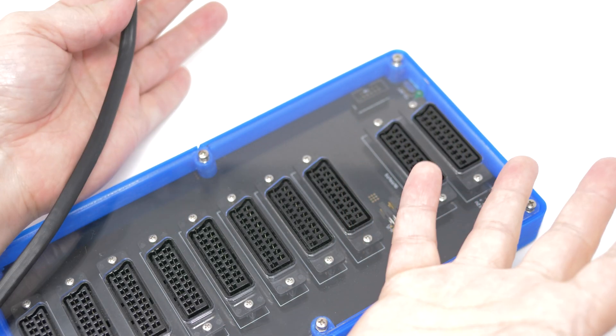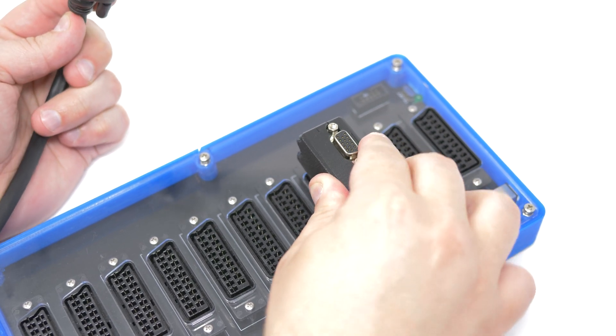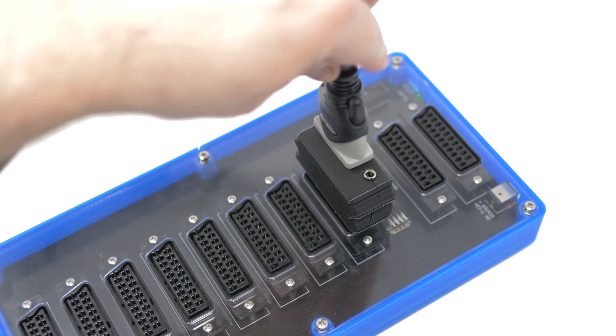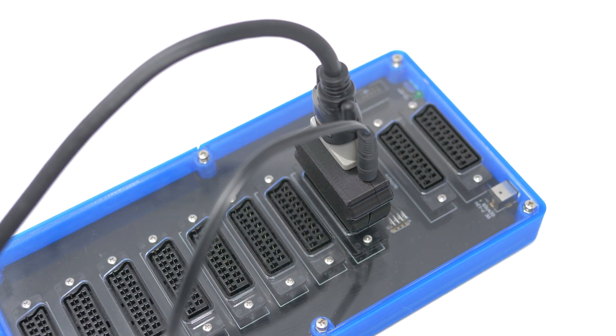A new device was just released that solves one very annoying problem that retro gamers often run into: how to connect consoles that output via a VGA-style D-sub connector to devices that have SCART inputs. Some of the most helpful tools aren't always the flashiest, but I love them just as much as the rest. Let's take a look at the HD15 to SCART adapter.